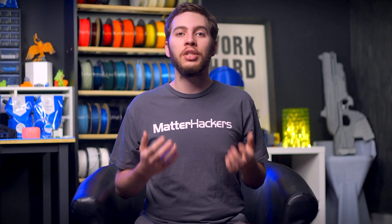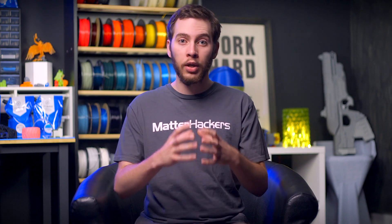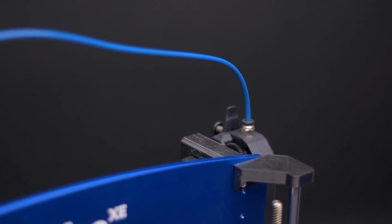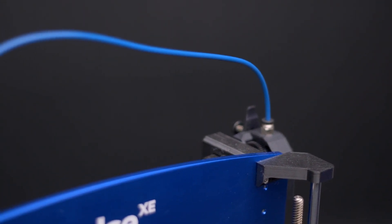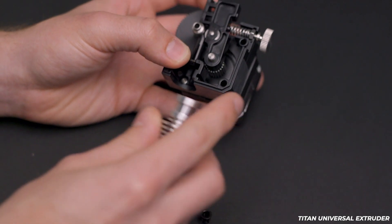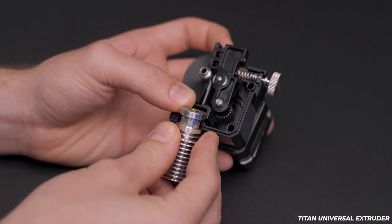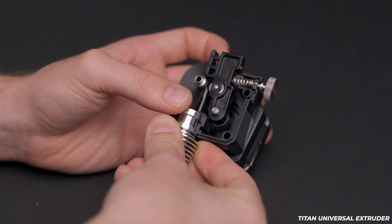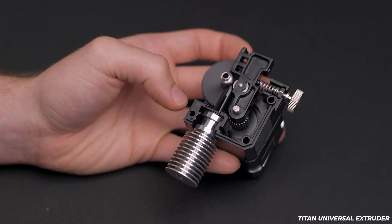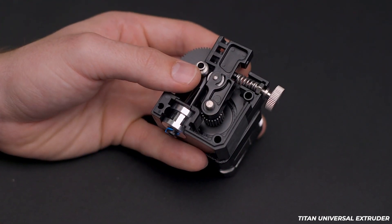E3D has developed multiple extruders, each of which can be used in a direct drive configuration, where the extruder is mounted to the printhead, or a Bowden configuration, where the extruder is mounted to the frame and connected to the printhead using a PTFE tube. Usually there will be some level of swapping parts around to convert the extruder from one configuration to the other. The original Titan universal extruder can be used in direct drive or Bowden simply by inserting an E3D groove mount heatsink directly into the extruder body, or by inserting a groove mount Bowden adapter.